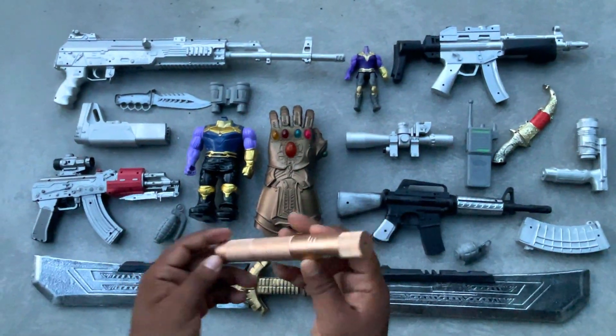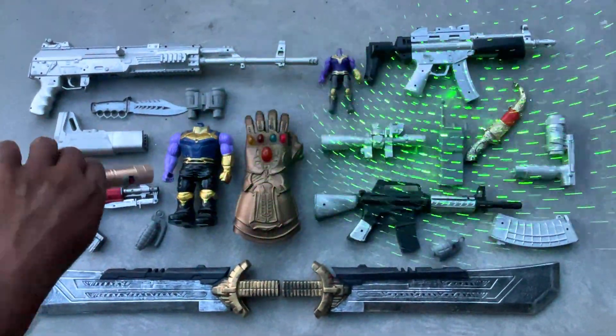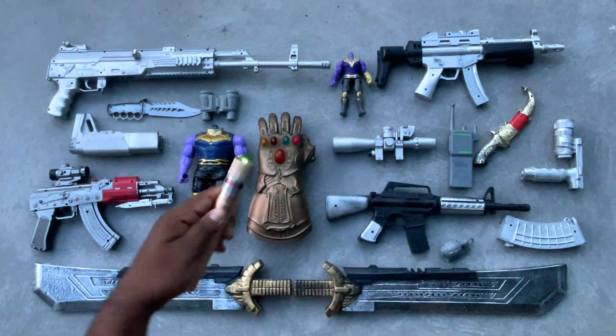And this one is a torch — a 3D lights torch.